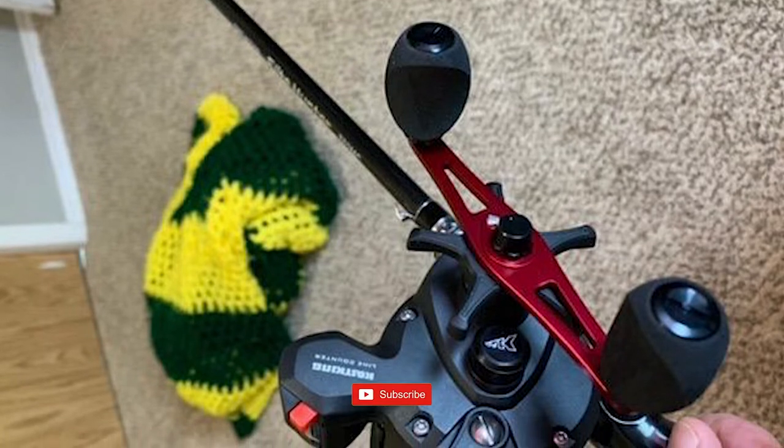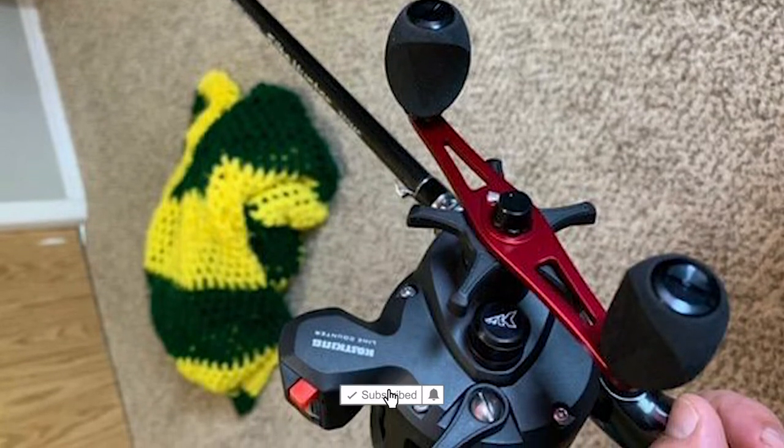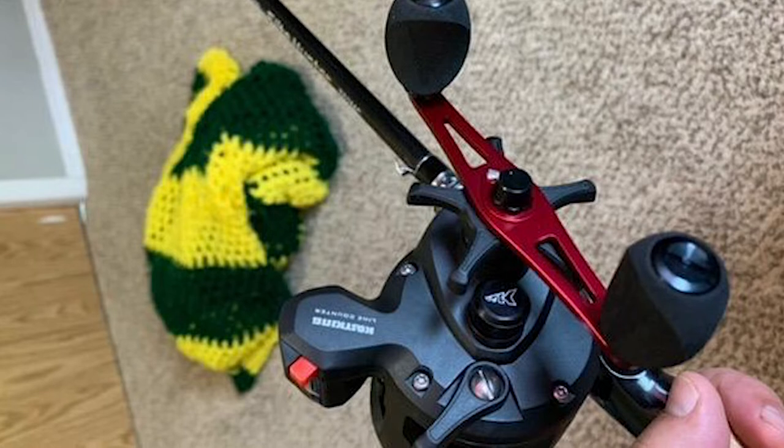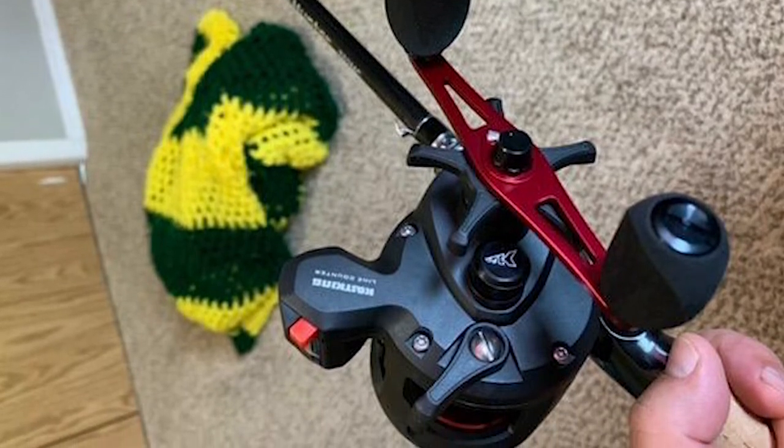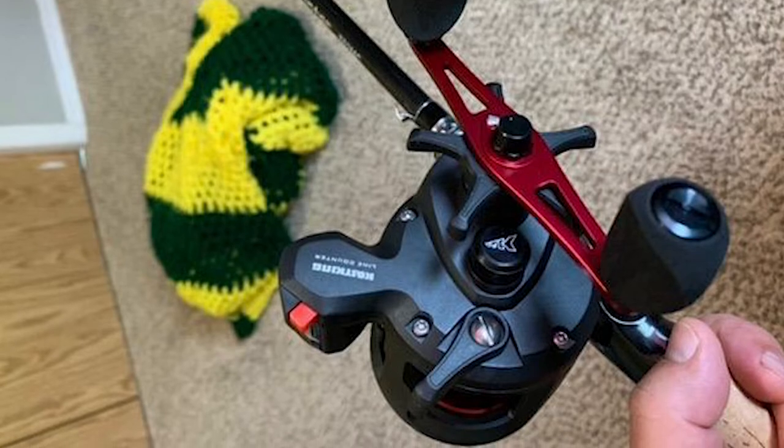The Kastking Reckon Line Counter Reel uses a smooth carbon disc drag that delivers 30 pounds of fish-stopping power. Both size reels have a line clicker function that makes releasing planer boards simple and easy.